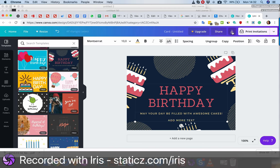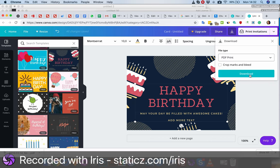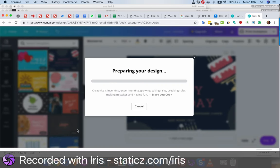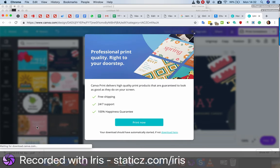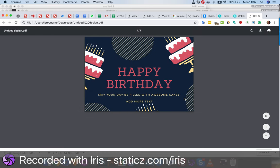When you're done, go to the download button, click on PDF print because this is good enough for the printer, click download, boom. That's the file you get — it will download. You can send that to the printer, and if you open it, it will look like this with the added text etc.